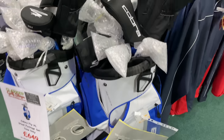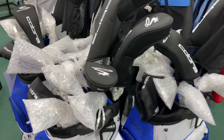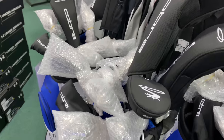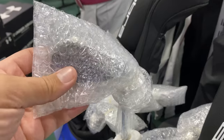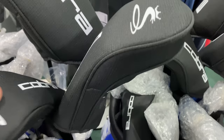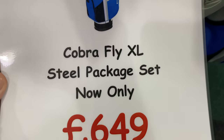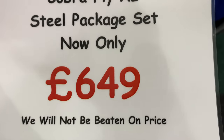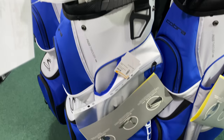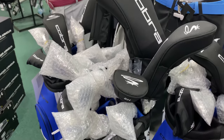Here they are — a few out on the shop floor, and there's a brand new boxed one. I'm going to keep the suspense and not unwrap them here. You can see the irons, putter, driver, woods — the Cobra Fly XL at £649. It's not super cheap, but you get all that plus the bag included. Let's find out if it's any good.